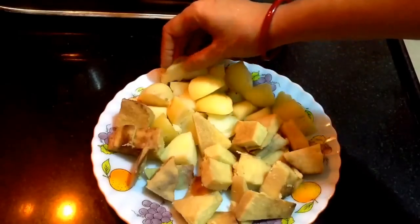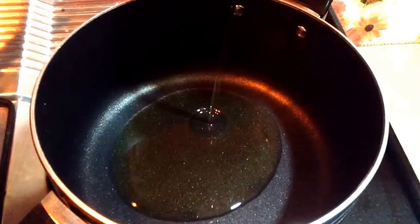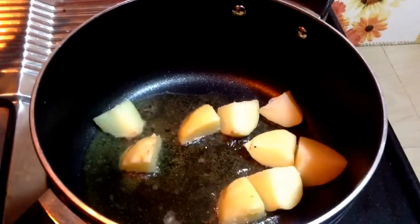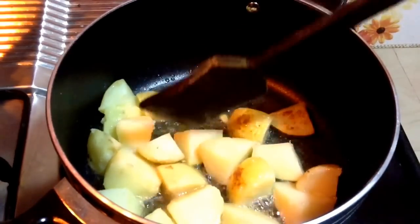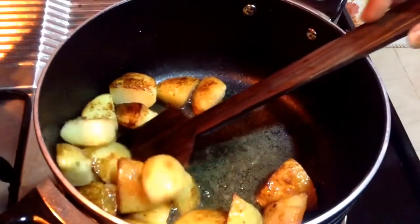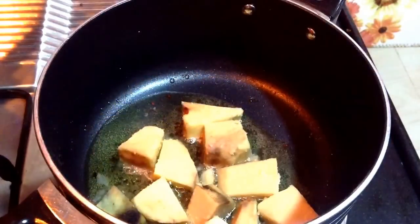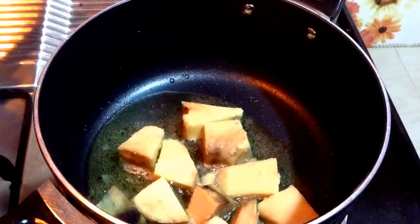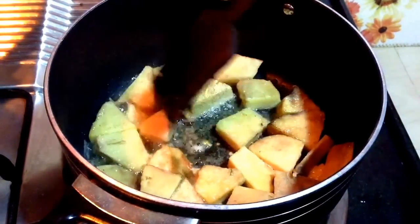First I am going to shallow fry the potato and sooran pieces till they turn golden brown in color, and then I will remove them from the oil. Keep the flame on medium heat while frying. You can see the potatoes are done, so I will remove them from the oil and fry the sooran pieces. Add the sooran pieces into the oil and fry till golden, tossing at regular intervals so they are evenly fried from all sides.